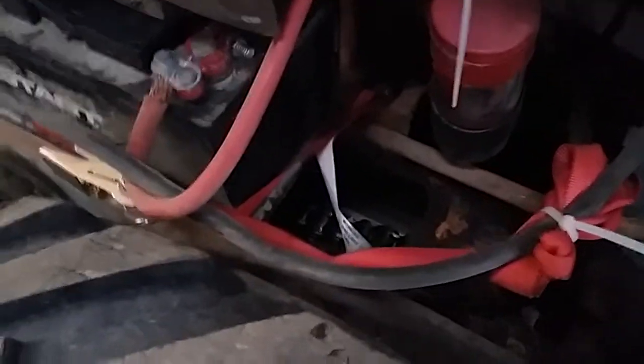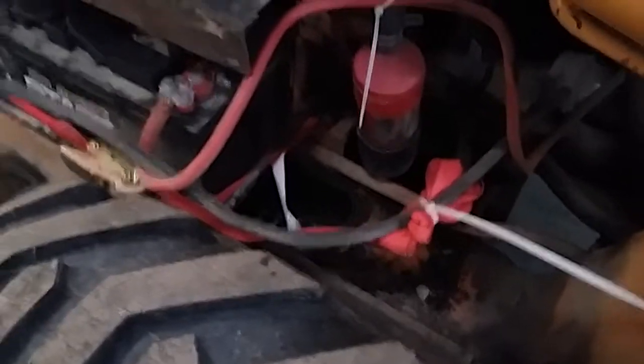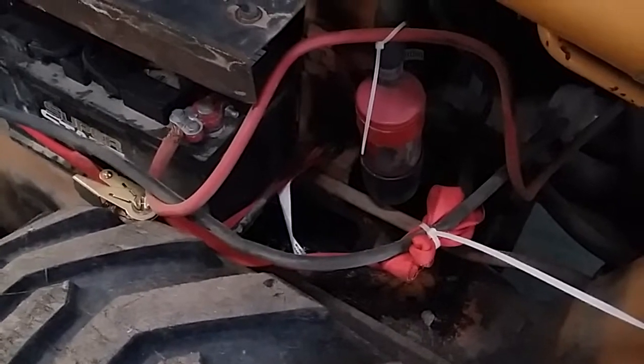The drive chains, which are in this hole here — I'll have a light set up so it'll be easier to see. Alright guys, thanks for watching, take it easy.